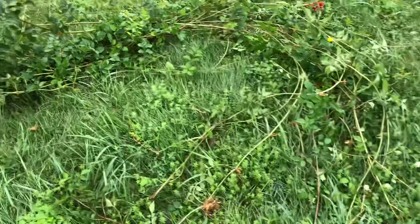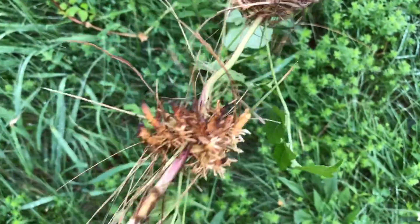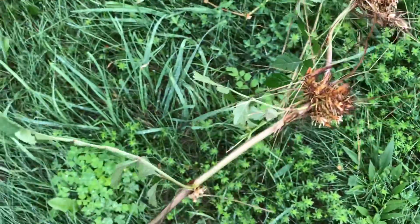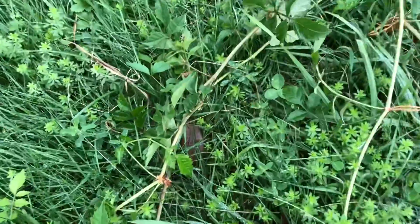And then what I saw — which I did not know — when I pulled the branch, see the roots! You see these roots? So I think now I can cut in the middle, and wherever I plant them they will be new plants. See the roots!